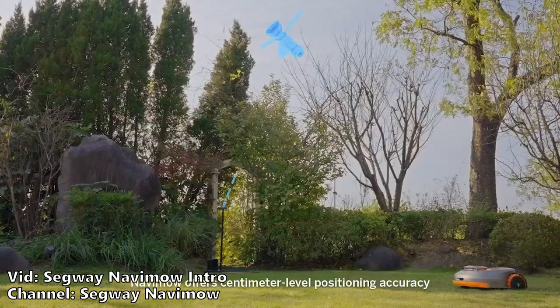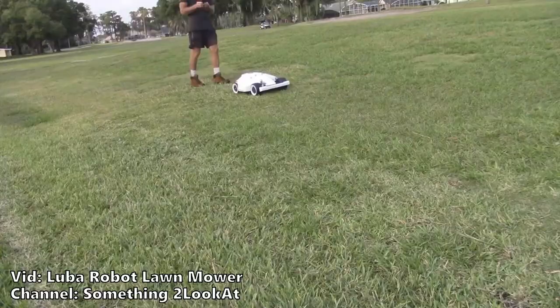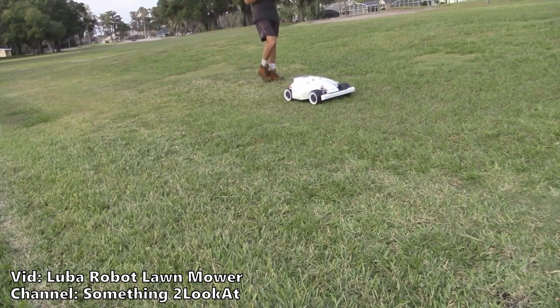The Luba is not the only mower that makes use of RTK. The Navi mower series by Segway also uses it, and you might have seen the Open Mower project by Clemens Eilfine, where he replaces the electronics of a cheap mower with custom ones to make use of RTK. So this no-boundary claim is definitely possible and not too good to be true. There is even proof that the Luba system works — the Something to Look At YouTube channel has a video of setting up the Luba. While I don't think installing the wire is that big of a deal, the more advanced navigation that RTK allows for is a plus for sure.